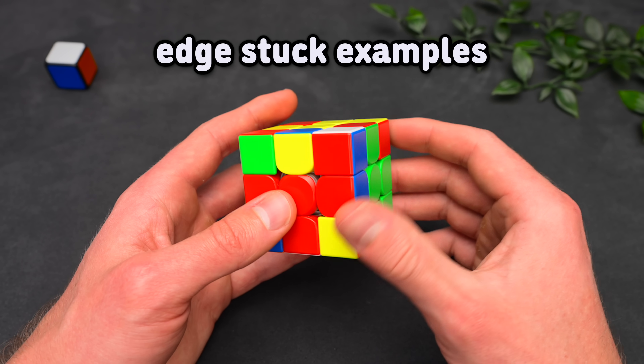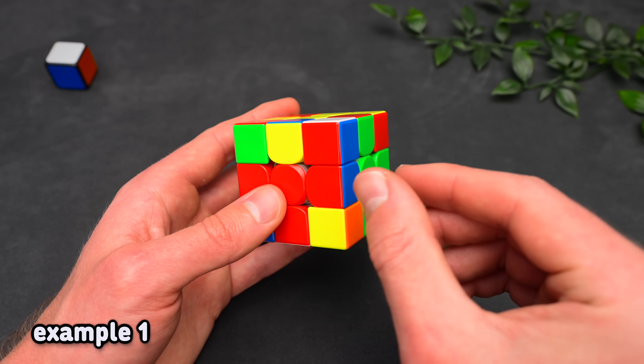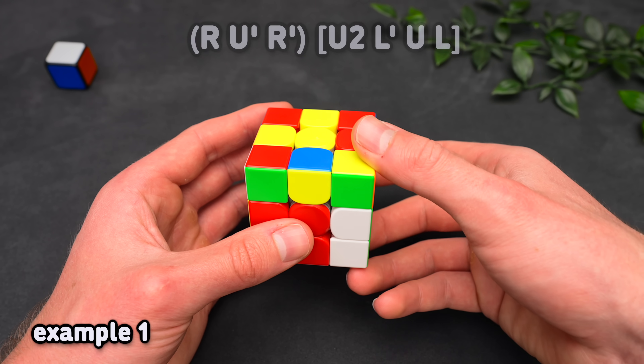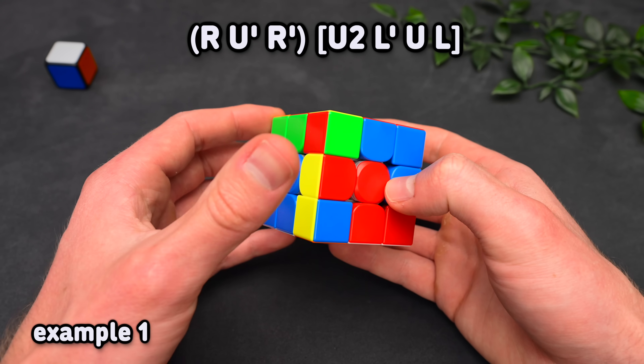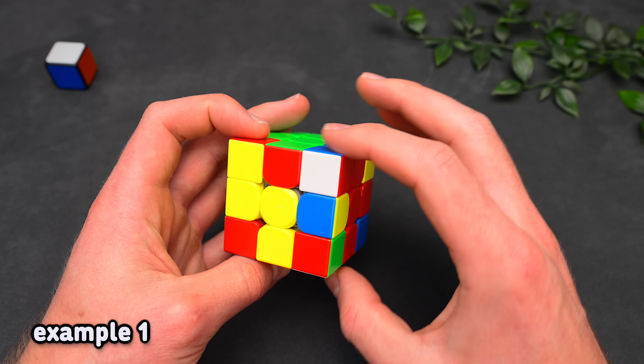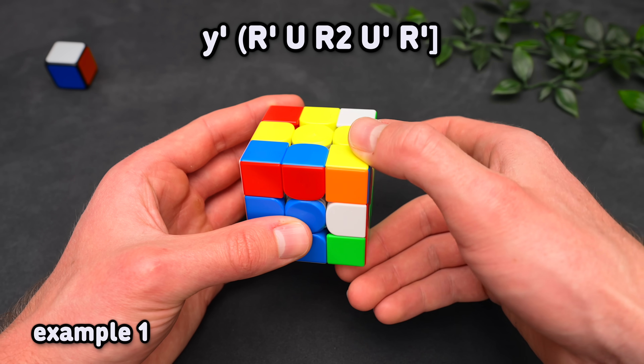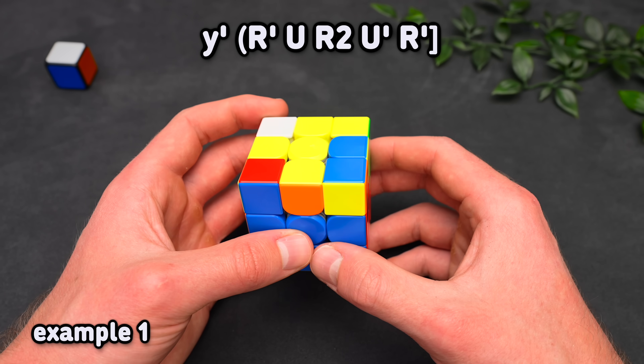Now here are a few examples for whenever an edge is stuck, applying all of the rules. For the first case, the pieces form a pair, so we can just take out the pair and solve it in the slot where it belongs. From another angle, we once again have a pair, so we can just take it out from this angle and cancel straight into solving it in the front.